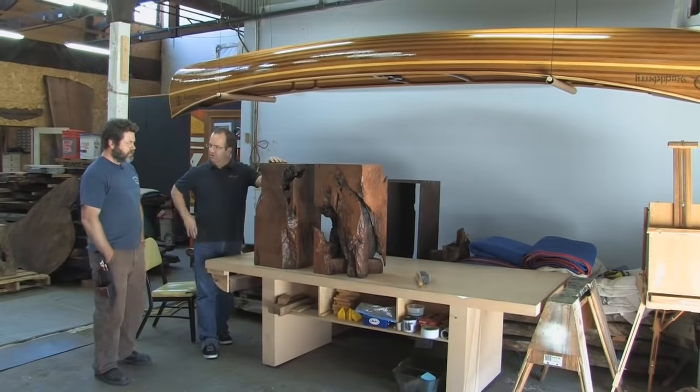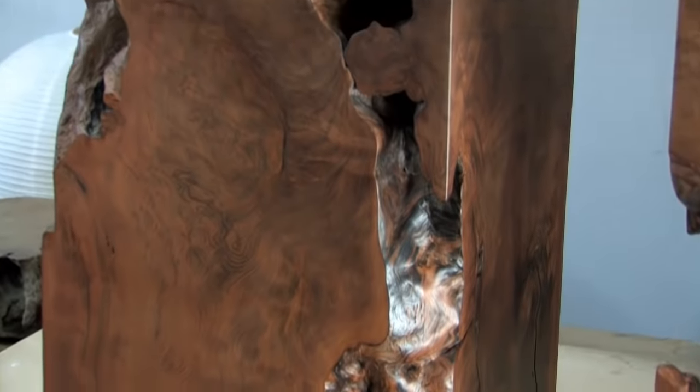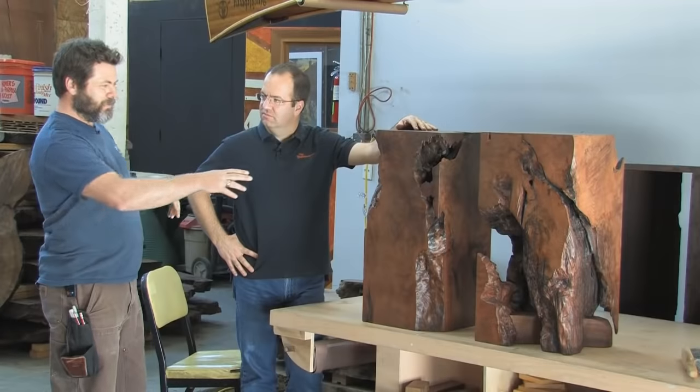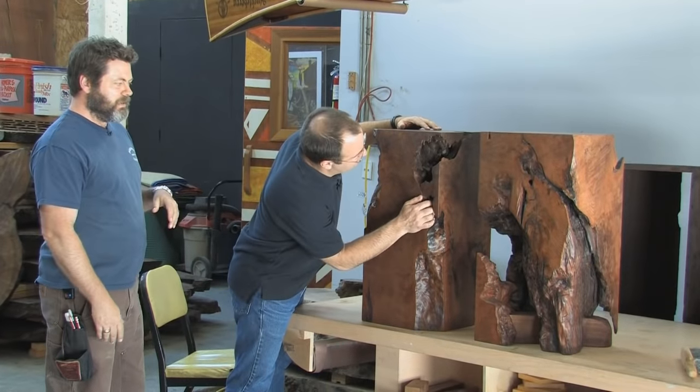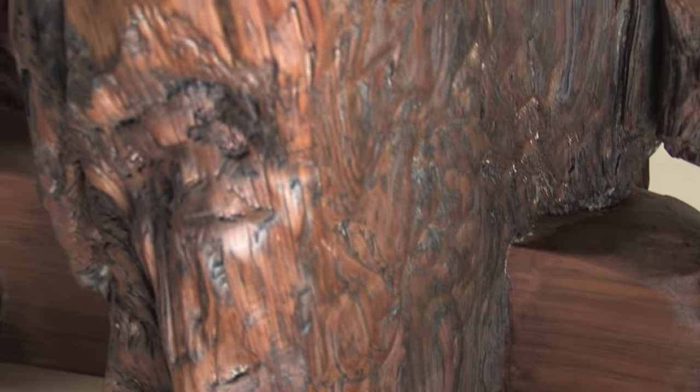These are side tables for you, right? Yeah, I think these would make a couple nice nightstands. They're beautiful. These were one big piece of a stump when I got them, and there was this weird void with some rot, so I cut it into two pieces and ended up having to install a foot in that second one.